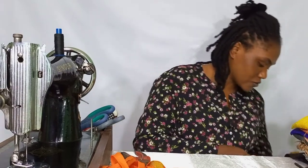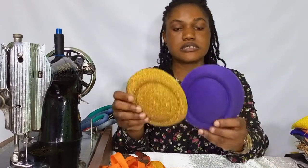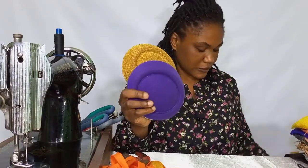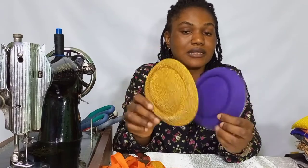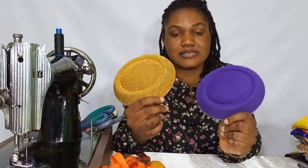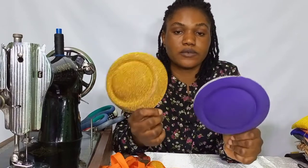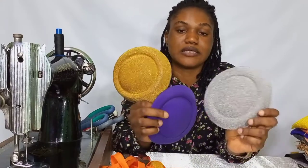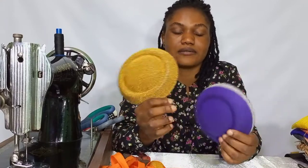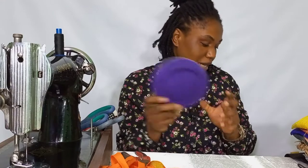This is an already-molded fascinator. If you can't get a mold, you can go ahead and just buy your already-molded fascinator — these ones are sold like this in the market. You can buy them and only embellish and sell.